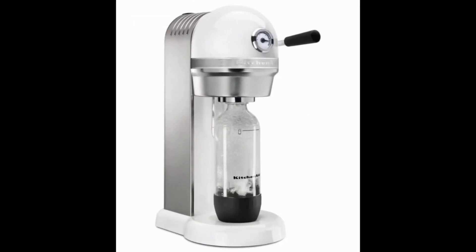KitchenAid sparkling beverage maker, a vintage looking option that boasts a high quality original design while also delivering outstanding performance when it comes to adding carbon dioxide to many different kinds of liquids. Whether you want to make sparkling water or some fizzy juice, this particular machine can do it all.